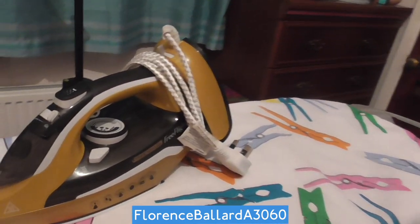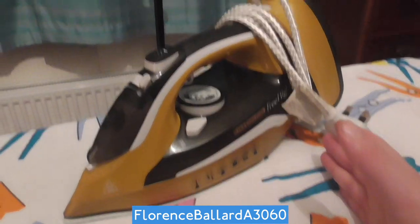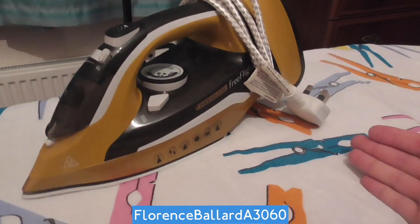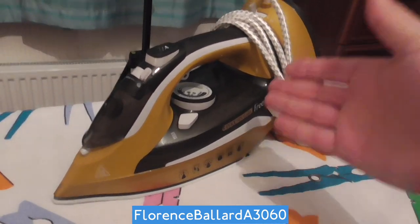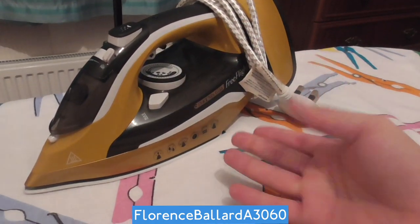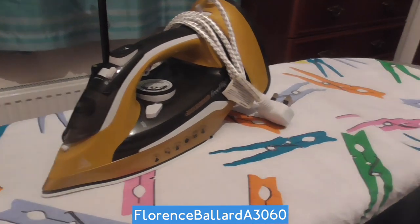It basically stops the cord getting tangled, because that can be a problem, or indeed the cord snagging on your clothes and pulling. I've had this with many of my irons. Phoenix Gold is the JML brand, and JML are often exclusive to certain homeware or DIY stores — places like Wilco or Robert Dyas, where I got this from, and The Range.